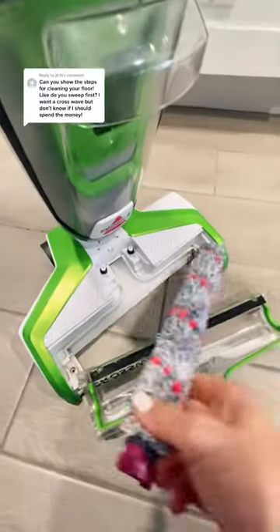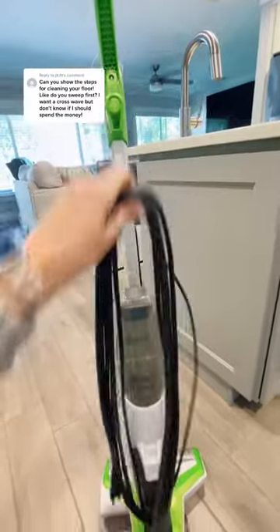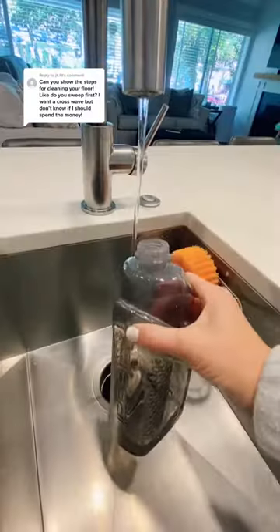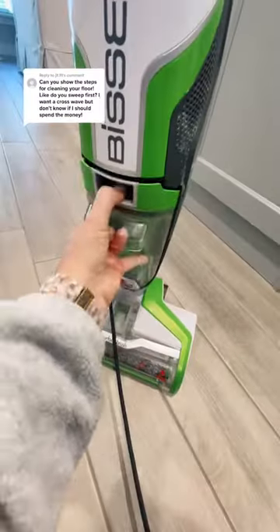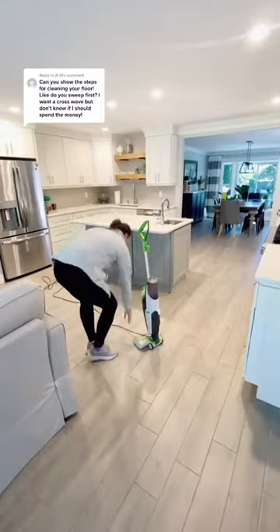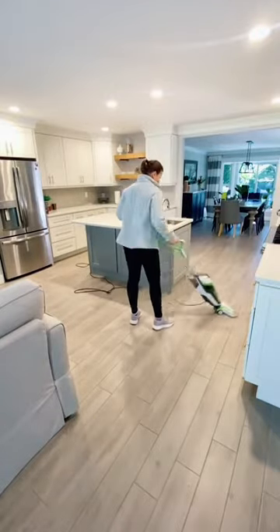You all had so many questions about my Bissell Crosswave. I bought this over three years ago when we remodeled our house and we were going to have 2,000 square feet of tile. I'm a little bit of a fanatic over clean floors. I have two dogs that live in my house, two children that play outside a lot, and I'm never going to be that person who asks you to take your shoes off to come in my house.